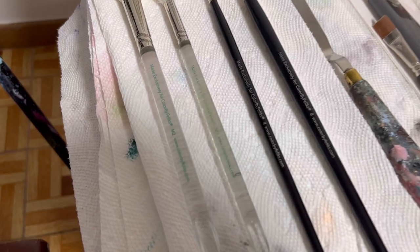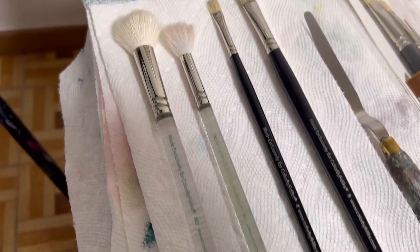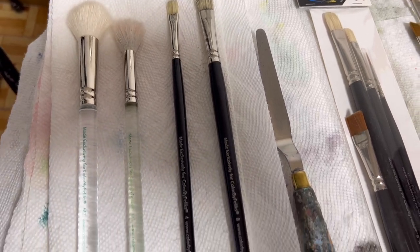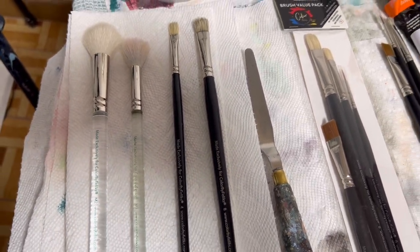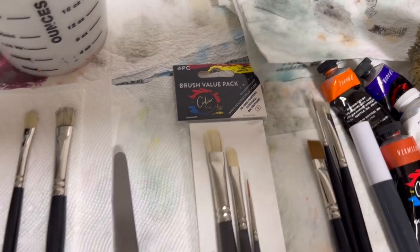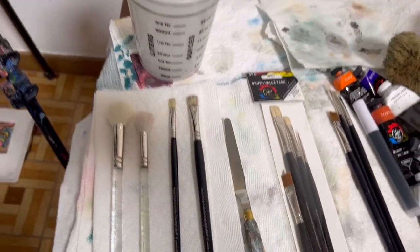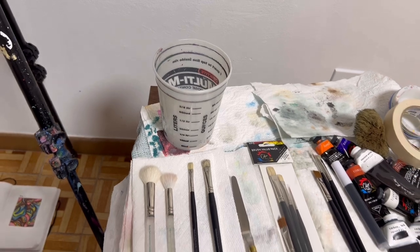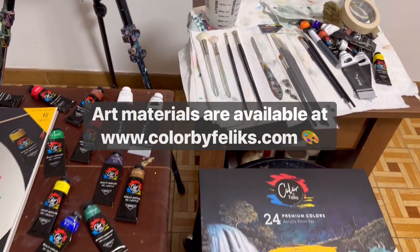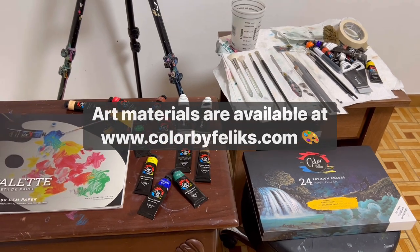For brushes we're going to use the M2 and M3 blending brushes, and then number 8 and number 4 filbert style brushes from my 4-piece set right here. And then a palette knife to mix your paint, a jar of water, and some paper towels. All these materials are available at colorbyfelix.com if you're interested.